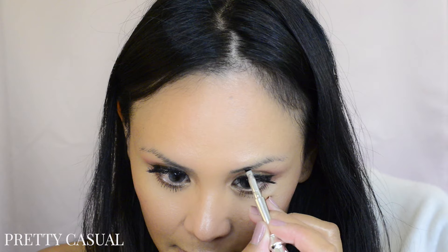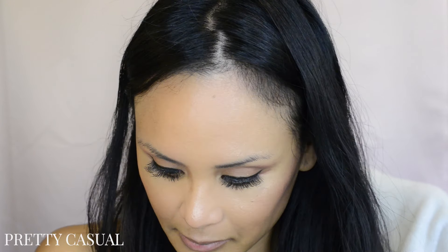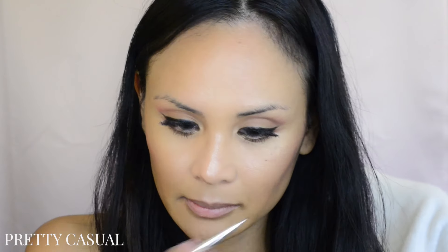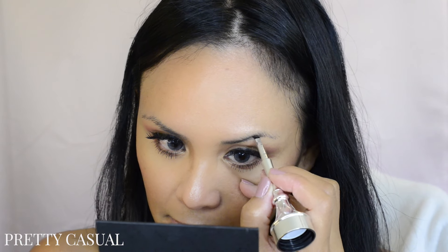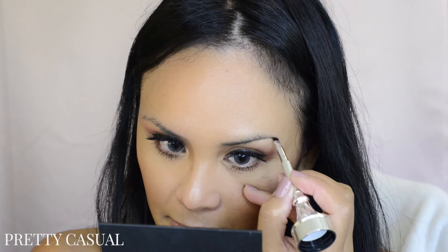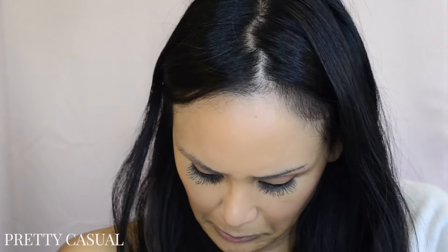I'm going to go ahead and fill in my eyebrows as I usually do, and this is the very first time I'm using this product. I quickly realized how easy it is to use because it is a cream gel — it's easy to take out of the pot and brush onto my eyebrows. A little bit is all you need on your brush, and when that goes away you can go back into the pot for a little more. This stuff just glides onto your skin; it's really, really nice.